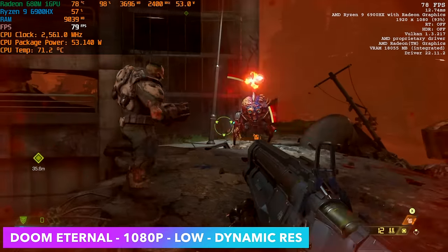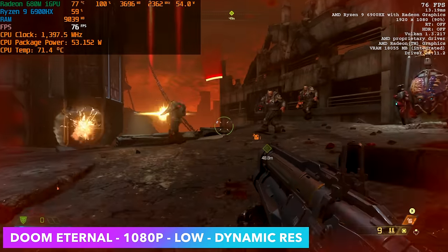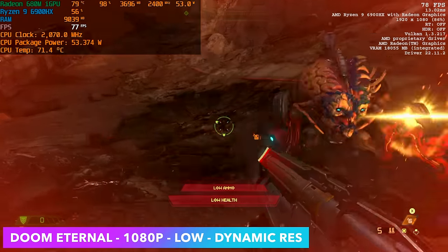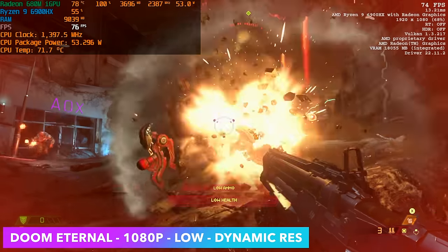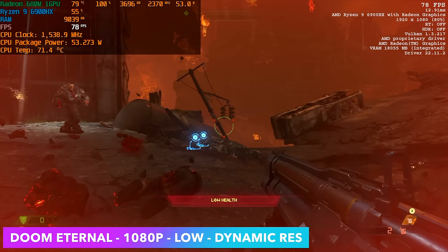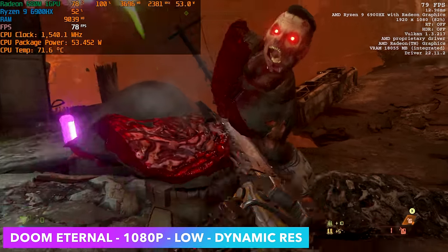Doom Eternal at 1080p low with dynamic resolution scale turned on. I've got the dynamic resolution scale target set to around 77 FPS, and this is really how you want to run it on these APUs. Even the older Vega APUs did a decent job with that scale going and we're not dropping too much. It still looks good and we're over 60.